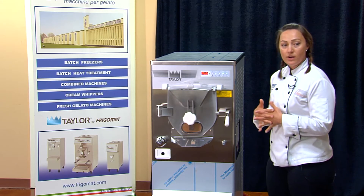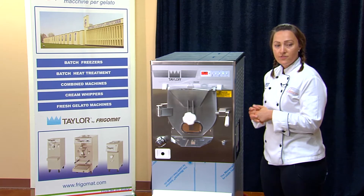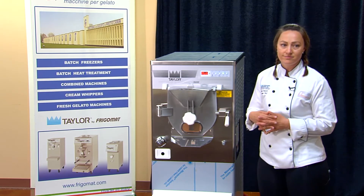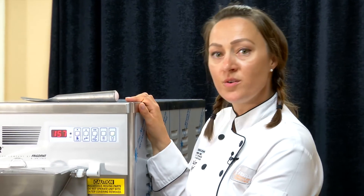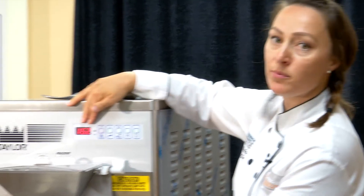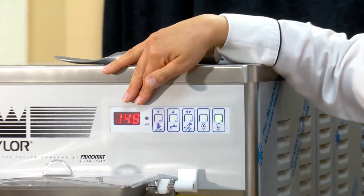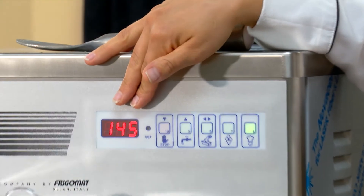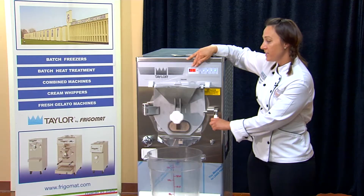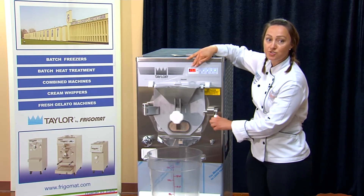It will take about 8 to 10 minutes for our gelato batch to freeze, and then we'll go ahead and eject. When the machine is done batching the product, it will beep and you'll see a number on the screen. That number is your viscosity setting — how thick and frozen the product is. The number will lower and then increase as the compressor kicks on to keep the value consistent, in case you can't extract right away.